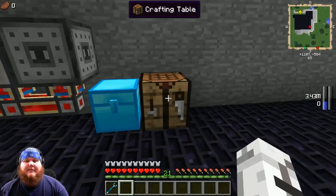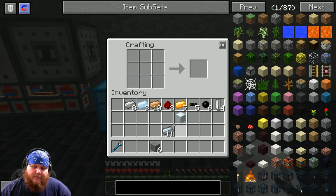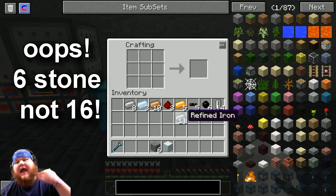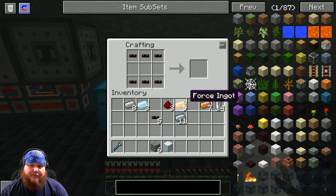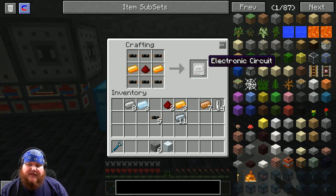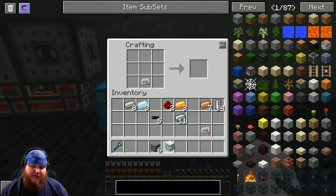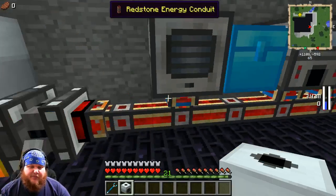There's another item we have to build: a compressor. To make a compressor, all we need is a machine block — you'll need 16 stone for that — and a control circuit. Control circuits are easy: make six more copper cables using the same pattern as before, put those cables in a pattern, then take two iron ingots with one redstone in the middle to get two control circuits. Put one control circuit in the center bottom, place the machine block above it, and stone on the sides — that gives you a compressor.